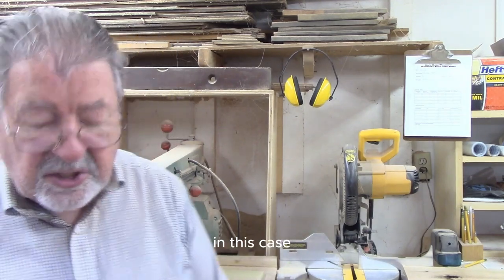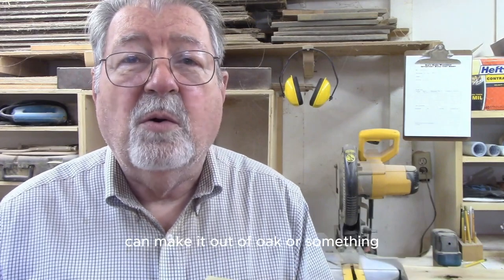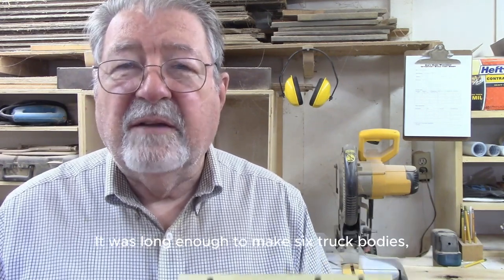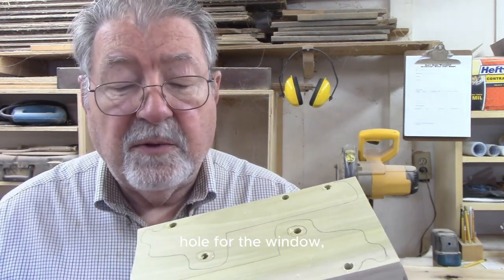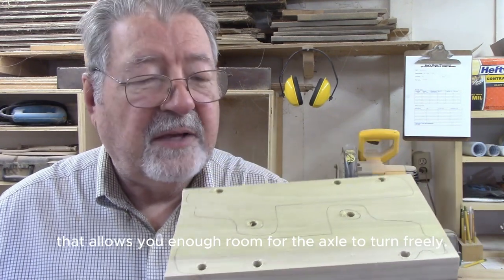The body of the truck is inch-and-a-half thick, so I had some inch-and-a-half thick poplar. I plan on painting this, so I'm using poplar - you can make it out of any wood you like. Kids like bright colors and these are intended to be sold as children's gifts. I took a piece of six-quarter poplar long enough to make six truck bodies, placed the pattern on it, and traced it. I drilled the hole for the window and the holes for the axles. The axles are quarter-inch diameter, so I drilled a five-sixteenths hole that allows enough room for the axle to turn freely.